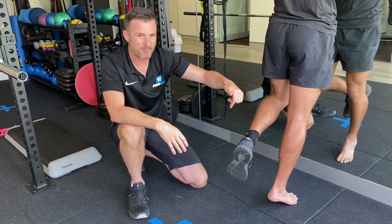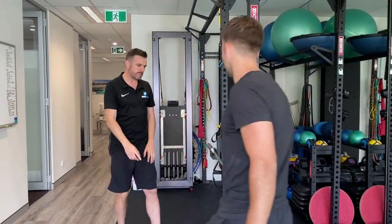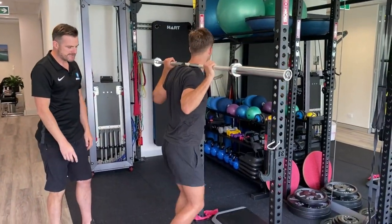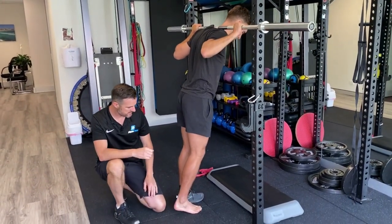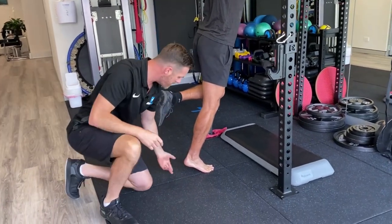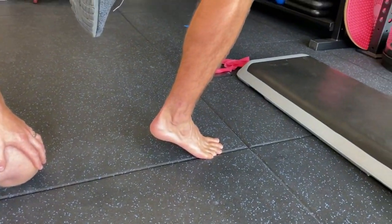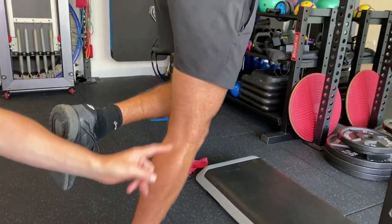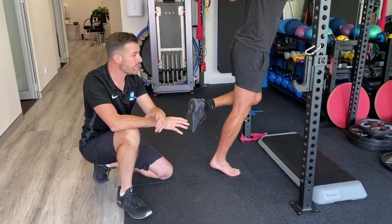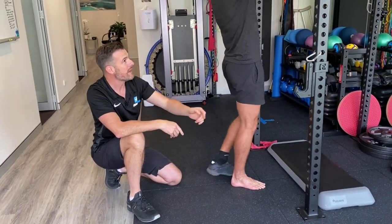Once he achieved that, we moved to loaded isometrics using a bar. He'd rack the bar, get up onto his toe, and hold it there as high as he possibly could — targeting around 30 to 45 seconds. As he progressed, the load increased up to almost 50 kilos, which he could handle fine.